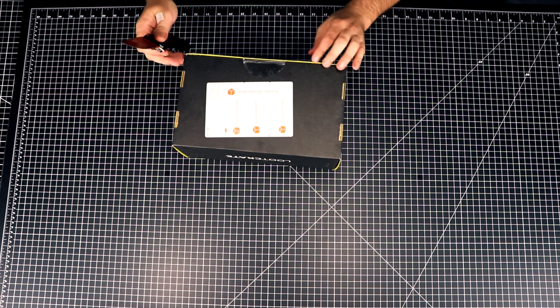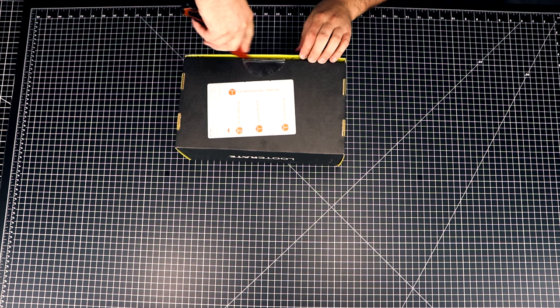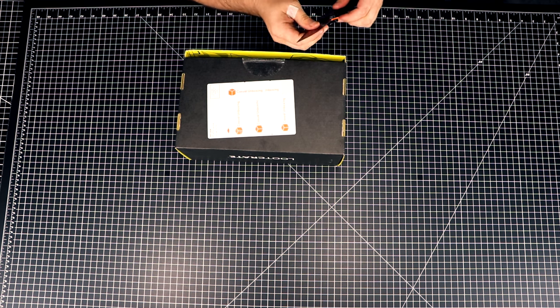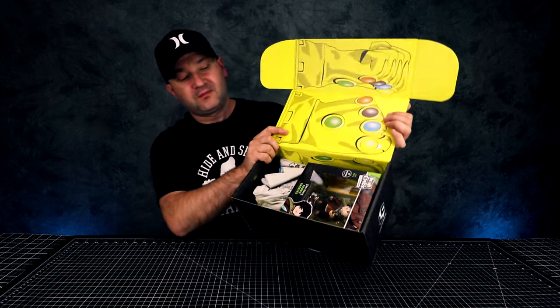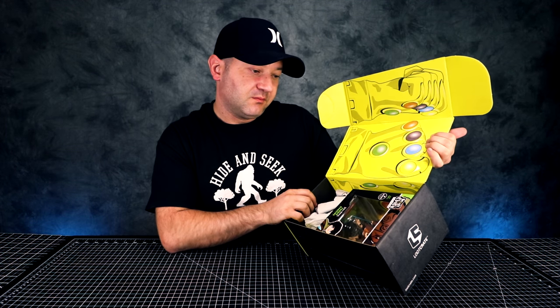So Loot Crate has been, you know, hit or miss. Let's see what's inside this one. Hopefully it's better than the past Loot Crates. In this Loot Crate we have... Mini Epix.